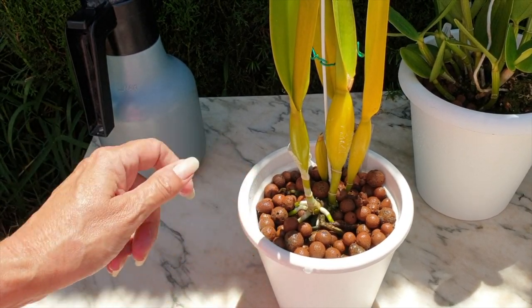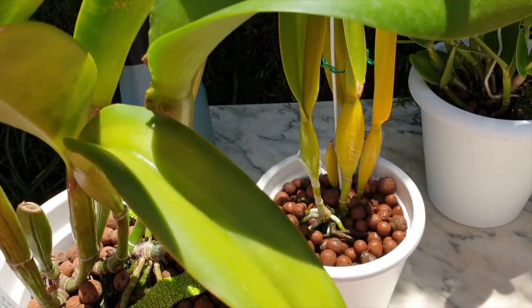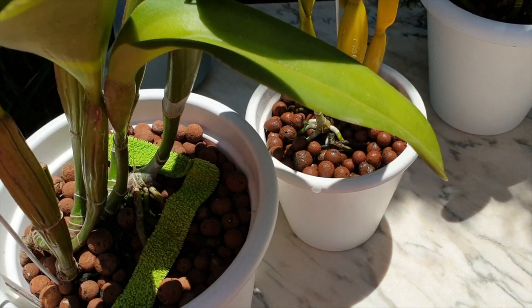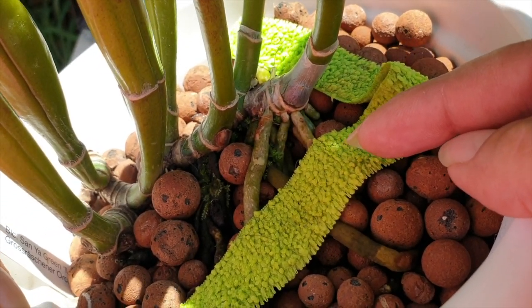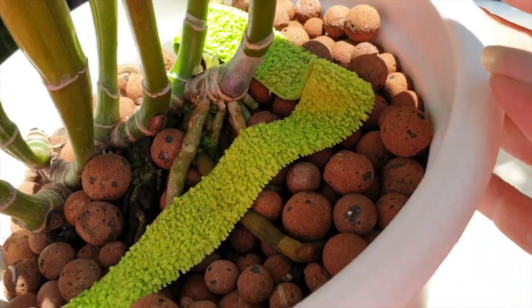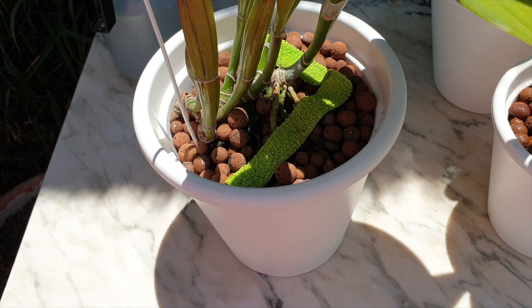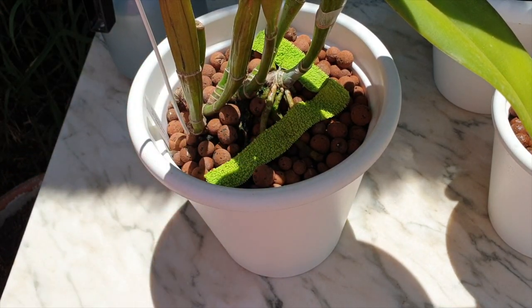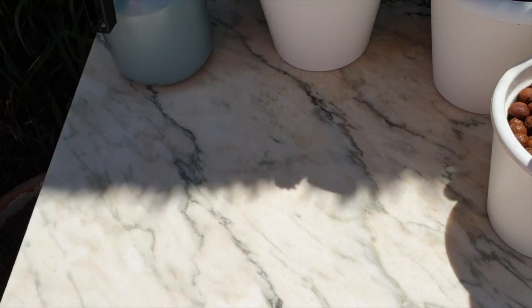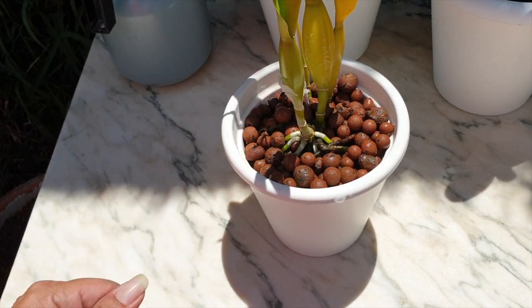Here is my Brassocattleya Sunia Green showing some collateral damage. If I had buried that rhizome a little bit more, I wouldn't have had this root loss. The root tip stopped growing — it touched the lecca and stopped. I tell myself: yes, I'll get collateral damage because of my dry climate, but if I get 90% of the roots to go straight into the pot I'm still okay. But this can be avoided if you bury and cover the rhizome — the root would never have been exposed and would have made it into growth.